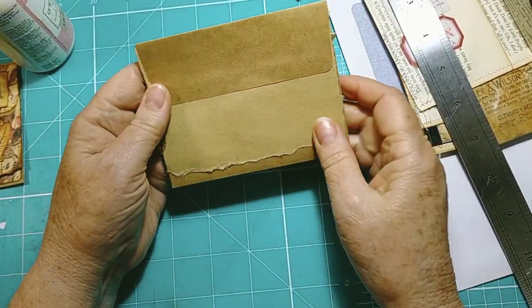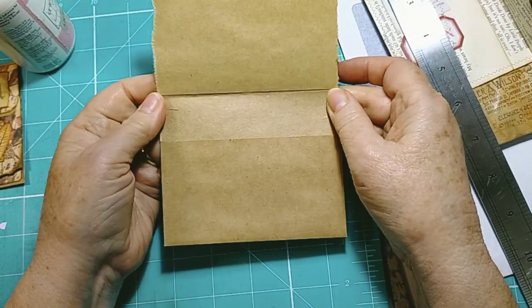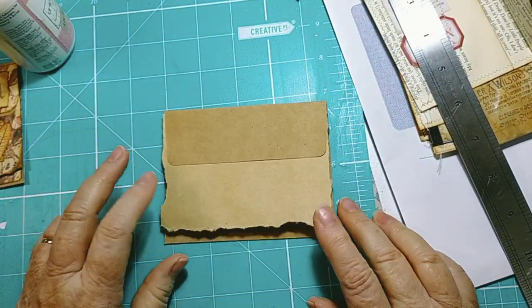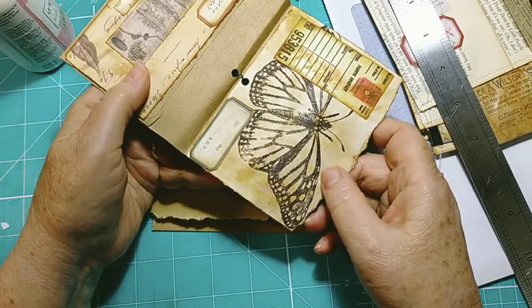Voilà, ta-da! And there we have this really cute little envelope. I really like that, and all you need to do then is just decorate it up.